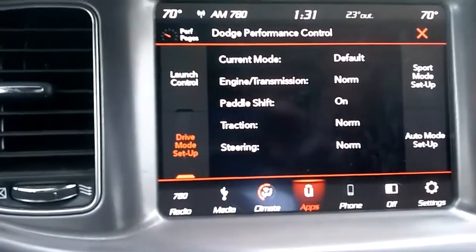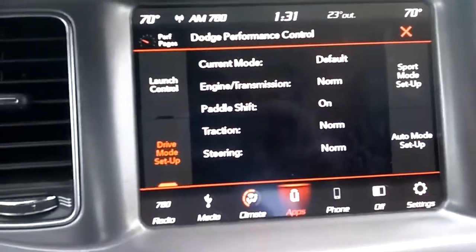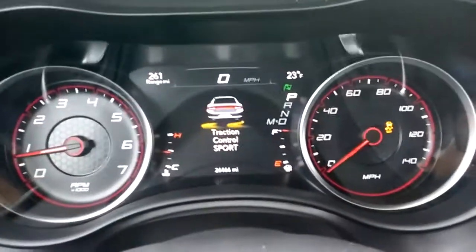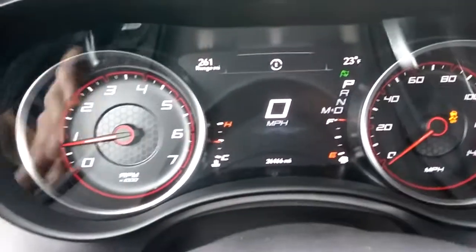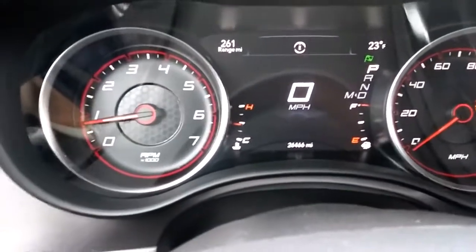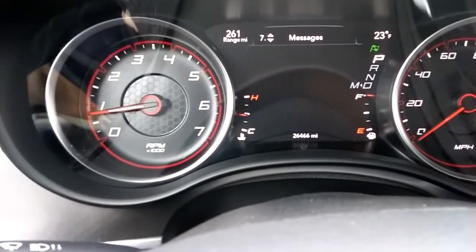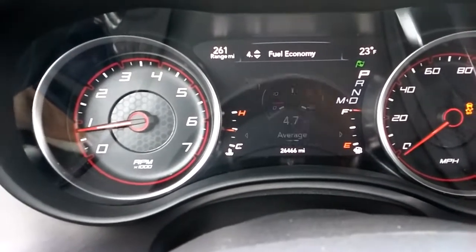When the weather's nice out, I go ahead and go to Sport mode — your handling gets really tight and traction control is turned off. You can see on the dashboard: traction control is turned off and you see the little Sport indicator coming up. You can also customize your dashboard — you can choose what you want on the various things: speedometer, screen setup, messages, range.